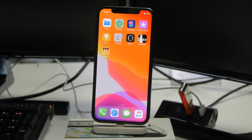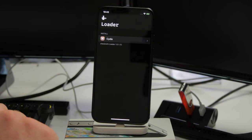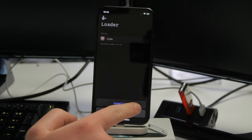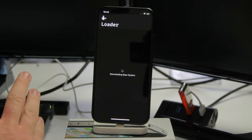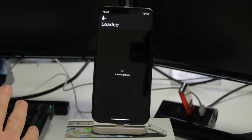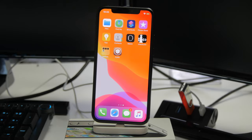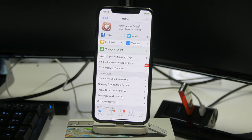Now that we've got the Checkra1n app on the home screen, all we need to do is open it up and you should see an option to install Cydia. Tap on Install Cydia, give it a few seconds, and you should have Cydia on your home screen. This is very easy to do and should work every single time. Now that we have Cydia, we can install tweaks and use the jailbreak as normal.